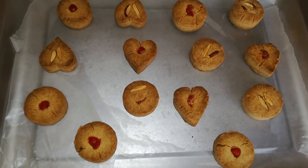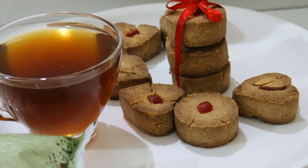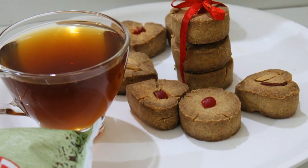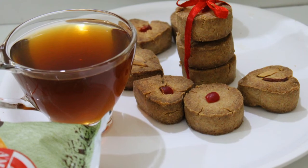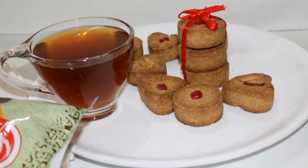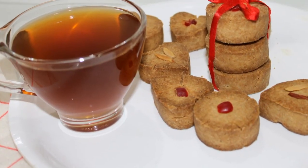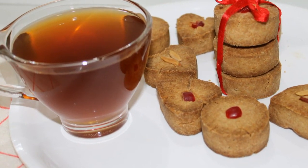Put it in the oven for 10 minutes. Try this recipe and give feedback in the comments. Subscribe to this channel and press the bell icon. Thanks for watching!